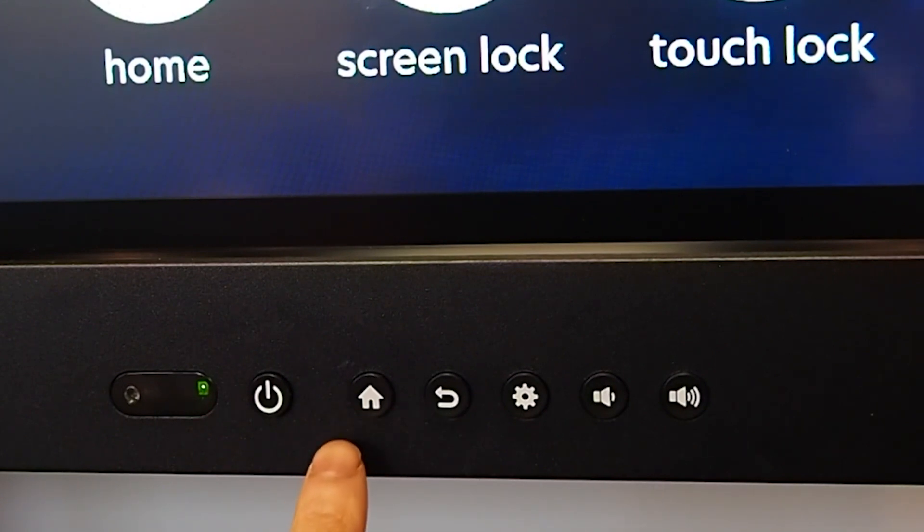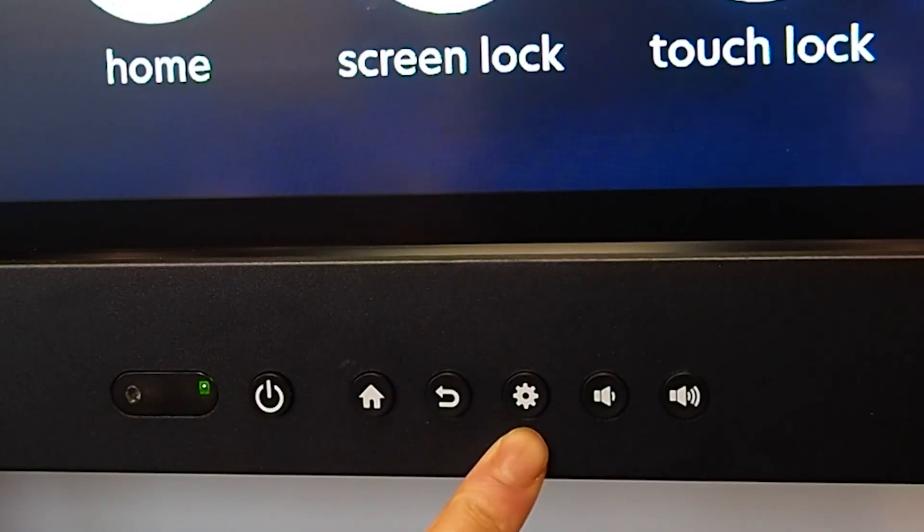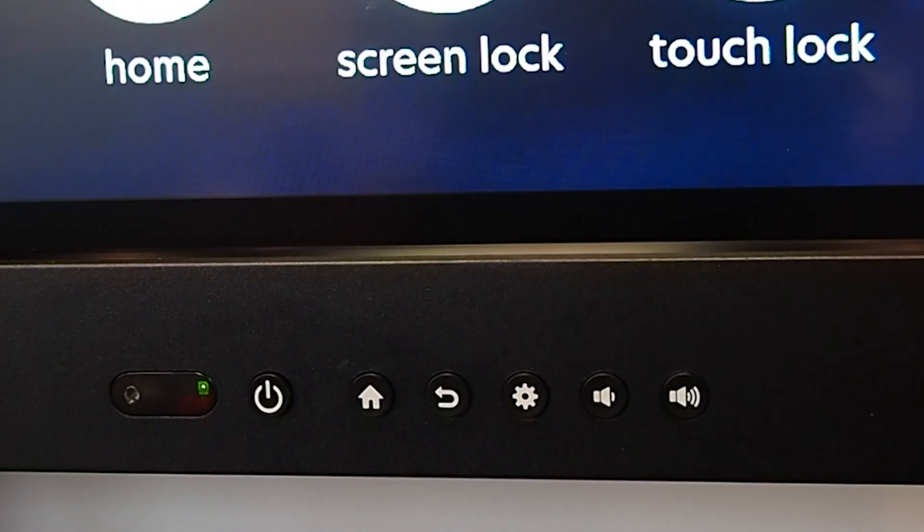The home button takes you to the home Android screen. The back button will just take you back a page. The settings icon will take you to your system settings. The volume will control the audio of the board.